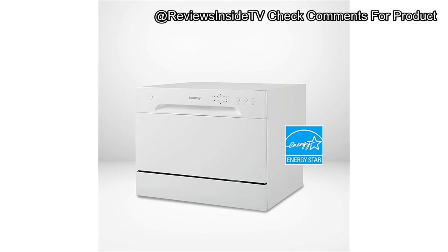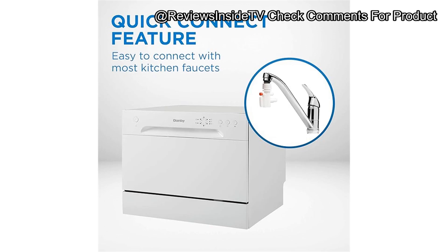After weeks of testing, the Danby DDW 621 WDB showed itself as a reliable machine for smaller kitchens or single users. While its basic design and limited features may not satisfy everyone, it excels in energy efficiency and convenience. For those seeking a compact, no-fuss dishwasher without breaking the bank, it's definitely a worthy contender.